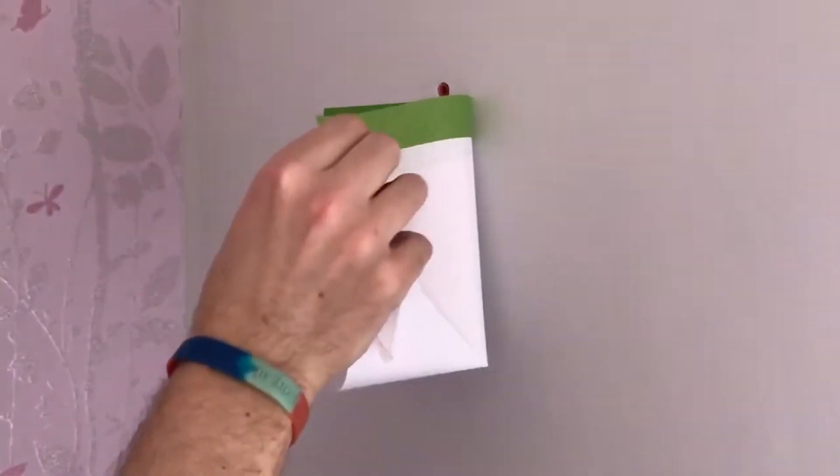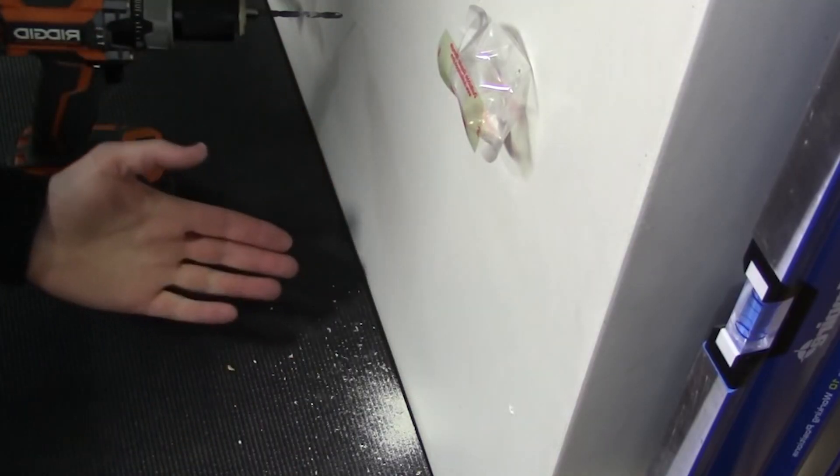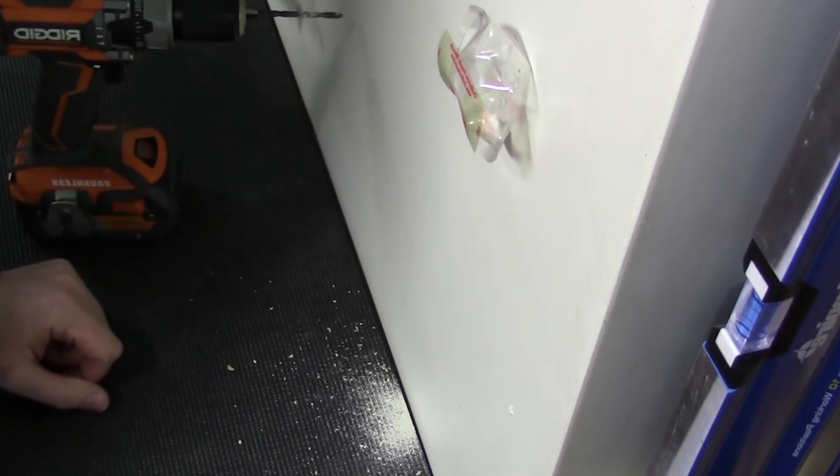Step 3: Once you're done, simply fold the envelope and toss the dust. No fuss, no muss. A moment of silence for all the hours we've wasted cleaning before we knew this hack.